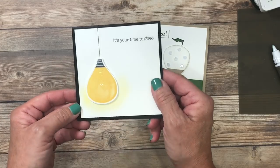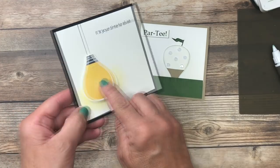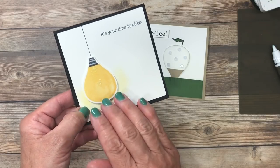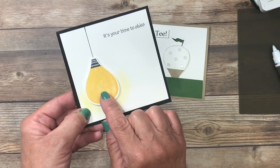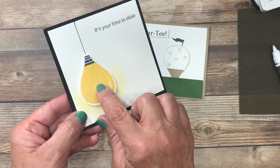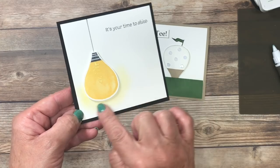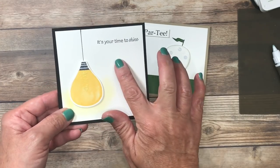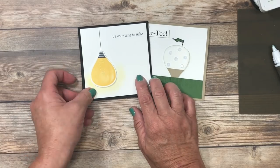This one I created using a light bulb. You may notice that shiny squiggly mark — that is just fine tip glue that I allow to air dry. The Stampin' Up Fine Tip Glue dries completely clear. I added a small heart epoxy for my light bulb and a little bit of daubed color around the edges. This actually comes from a stamp set, and I'll link the products below.